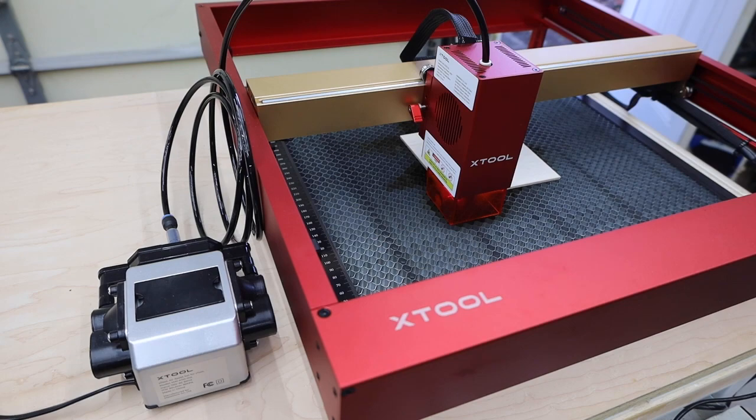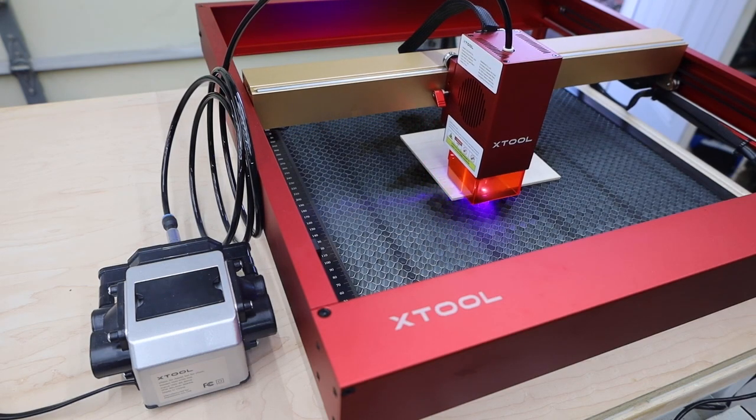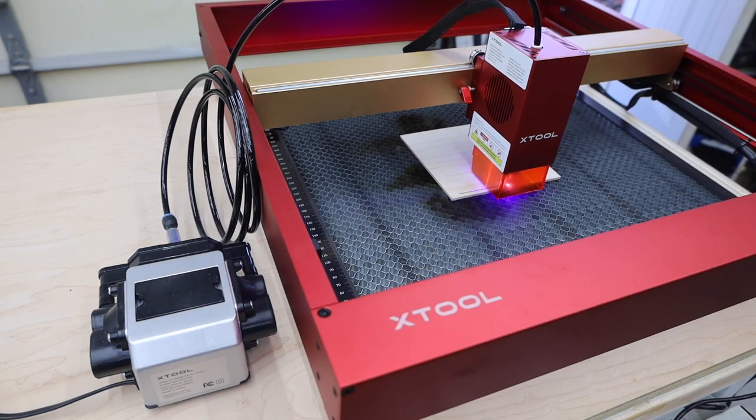One thing I noticed right away is that this machine is pretty quiet compared to others on the market. This noise is the compressor. The fan on the laser is a little noisier, but one nice feature is that it isn't always running — it only comes on when the laser is actually engaged. This was one complaint I had about the previous machine.